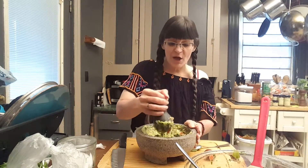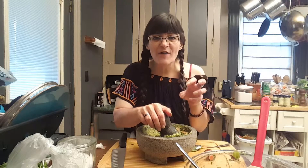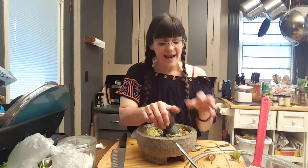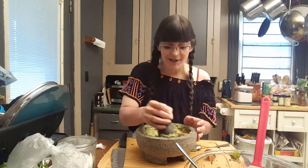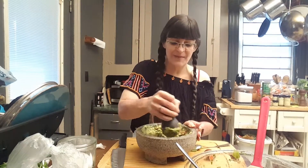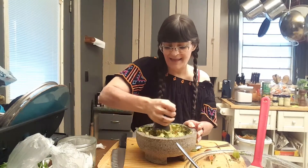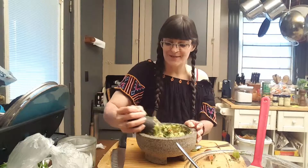Now, like I said before, if you don't have a molcajete, and most people in America don't, you can go ahead and put this in a separate bowl and squish that avocado up with your hands, then squish in the salsa and do this all with your hands. I like to do it this way because I like the tradition and the meditation of doing it in this. I like the process — it feels good to me.